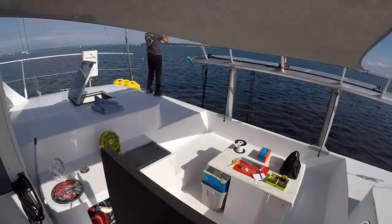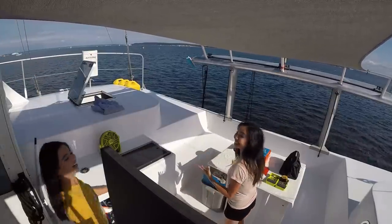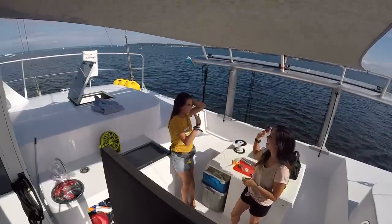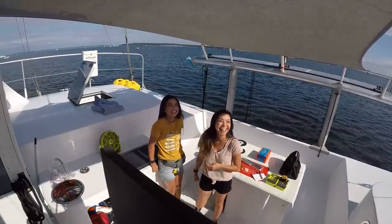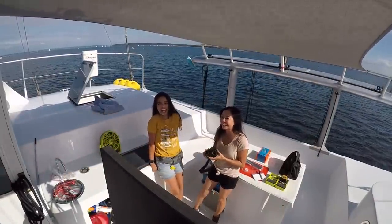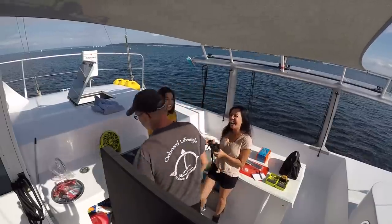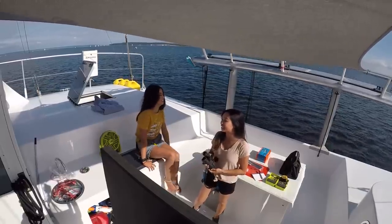The dinghy's gone - get out here! What, the dinghy's gone? Are you serious? Scared the crap out of me, jerk. Don't mess with me - I told you I'd get you back.